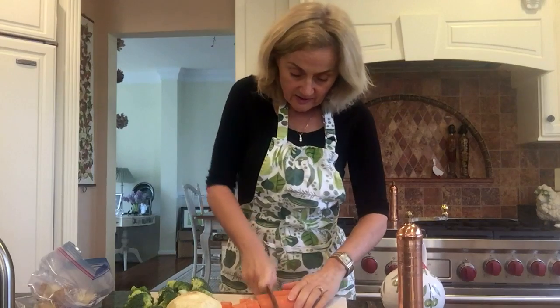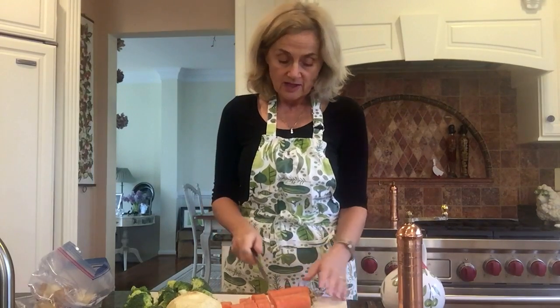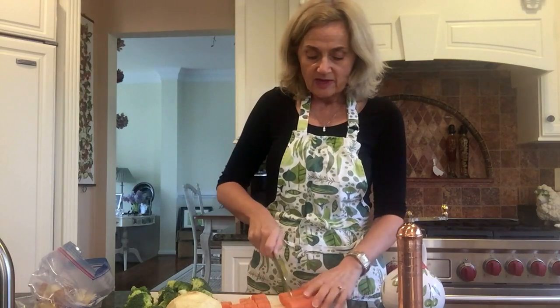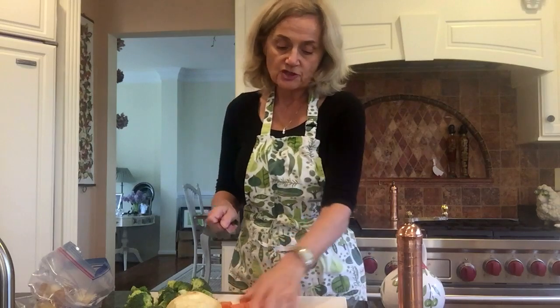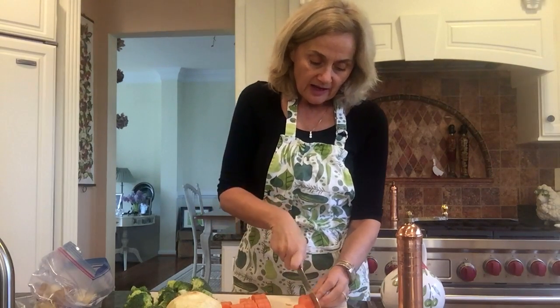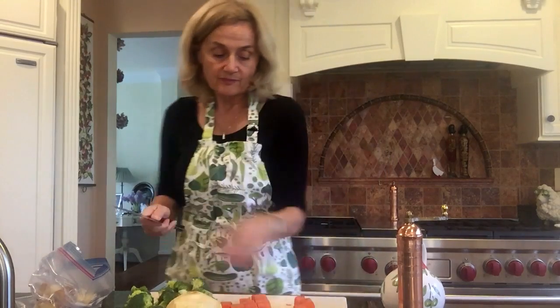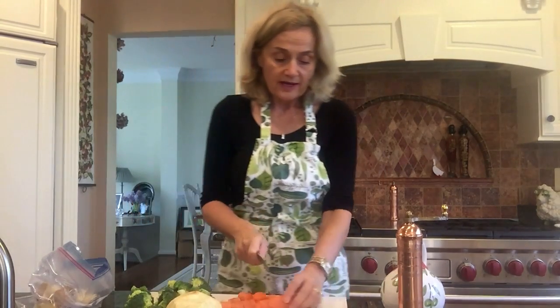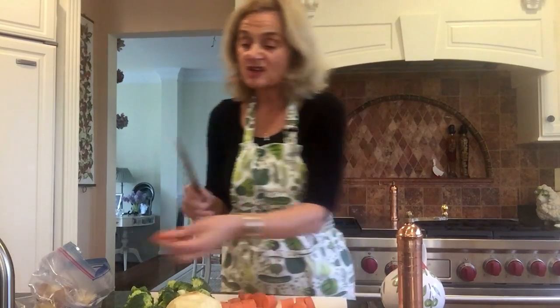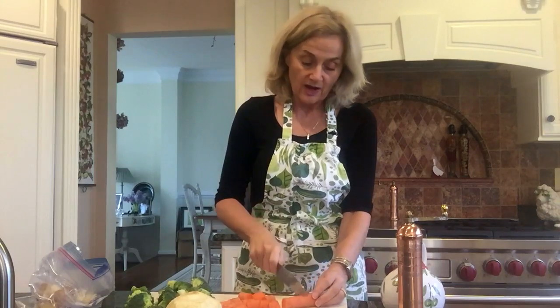Also, just a quick knife tip. This is something I learned in a cooking class: when you cut, you hold it like this, pinch it at the top and your arm goes easily down like this. You slide it in and you don't pick it up. That way your arm doesn't get as tight. You could do this all day long if you chopped this way.